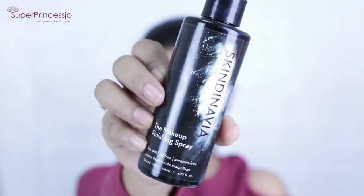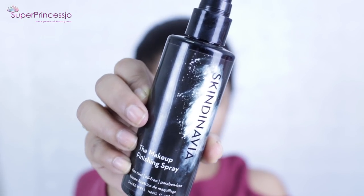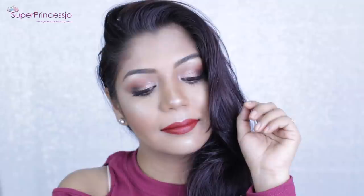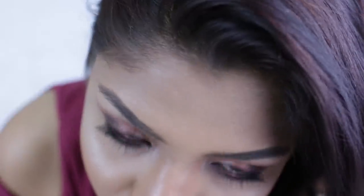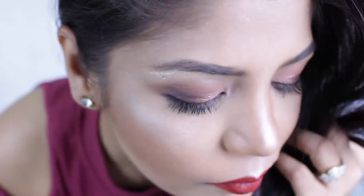Finally, to seal my makeup and make it last longer, I'm going to use Skindinavia makeup finishing spray. This helps keep your full makeup fixed on your face for a long time — it won't sweat out, melt, or fade away. This completes the whole makeup look. I hope you guys enjoyed this easy glam makeup tutorial. Thank you so much for watching — please give this video a thumbs up, leave a comment below, and subscribe to my channel!